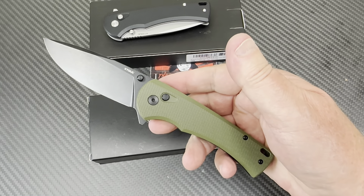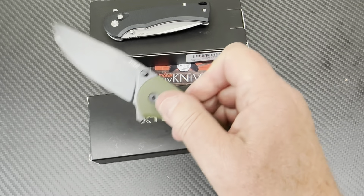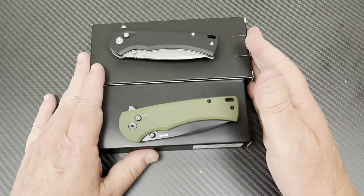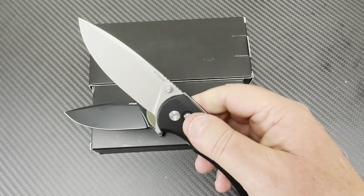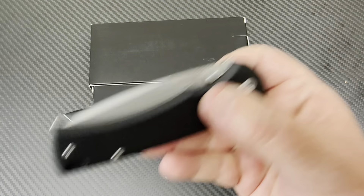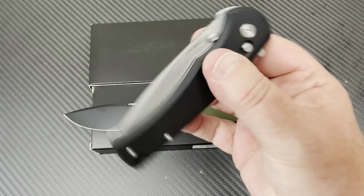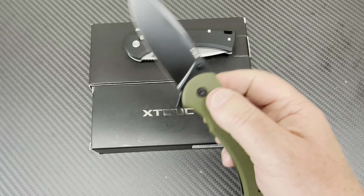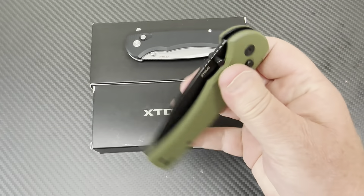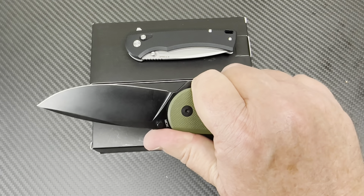I'm glad they responded to that — that's pretty cool. So this is the 603 and this is the 602, and now I have both. This is totally usable and carryable. I'm just thinking about the guys that jump off two-story buildings — this knife might open in your pocket. But for me, this will stay shut. It is also claimed to be 14C28N — is it really? We're going to find out.